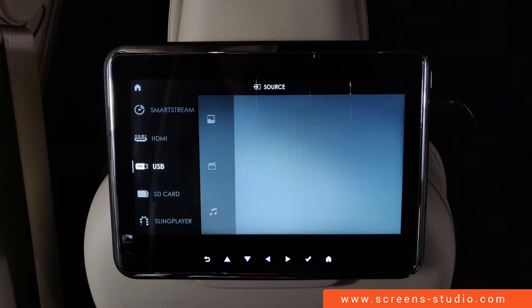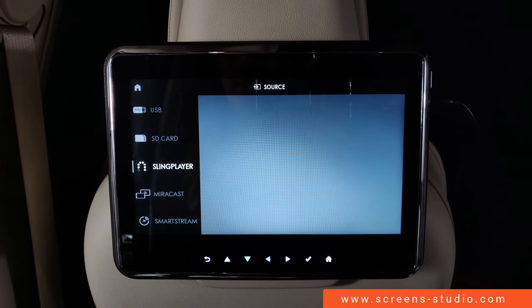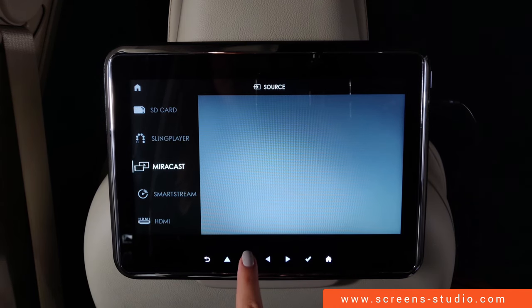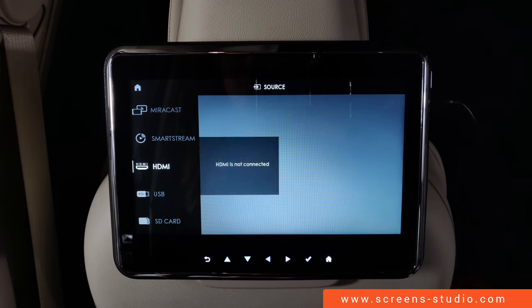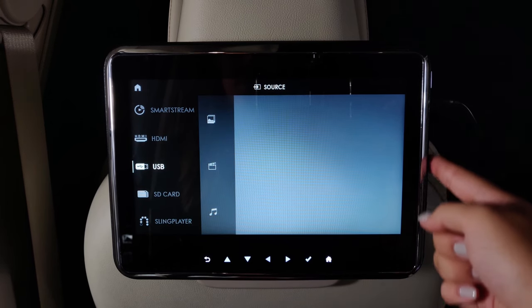Source offers several media sources such as USB, SD card, Sling player which is used to watch TV, Miracast to share a phone screen, SmartStream which can be accessed via the Lincoln app, and even an HDMI slot. The respective slots are located on the right side of the display.